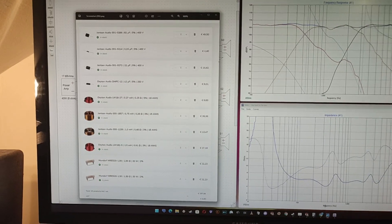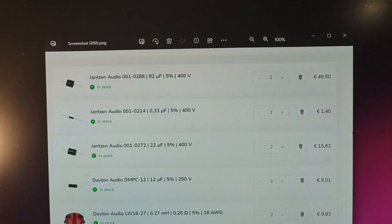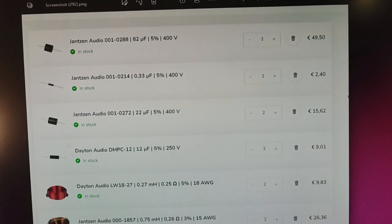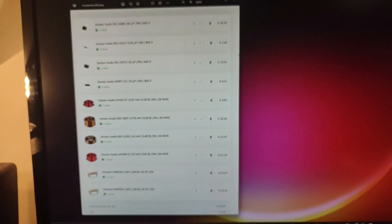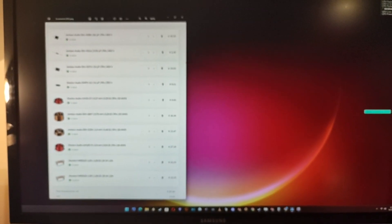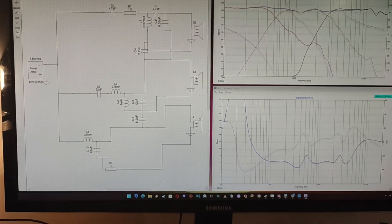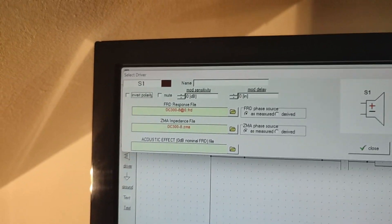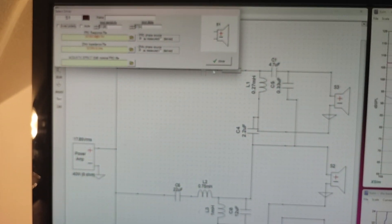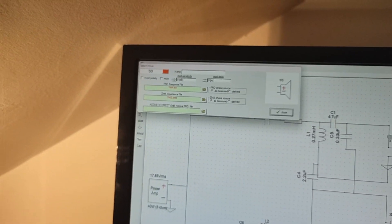The crossover parts I chose are from Sound Imports — as I said you can buy them from wherever you like, it's not sponsored. You have some capacitors, some inductors, and some resistors. All these parts are already entered into the simulator. As you can see when I double-click here you already have the part number for the woofer.